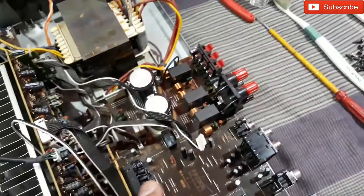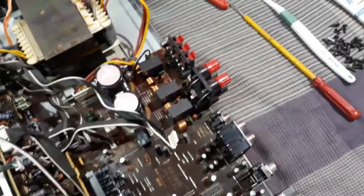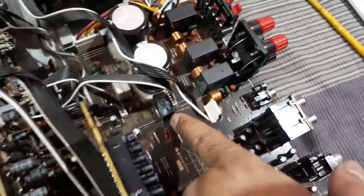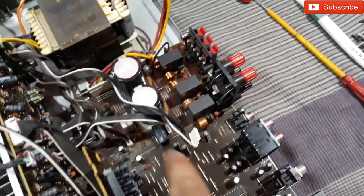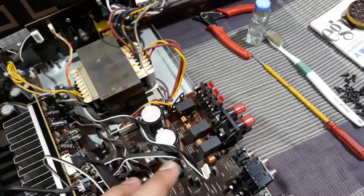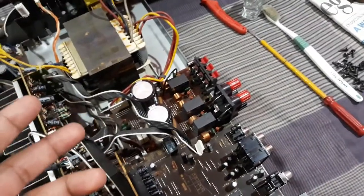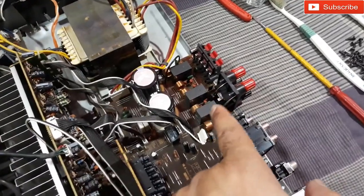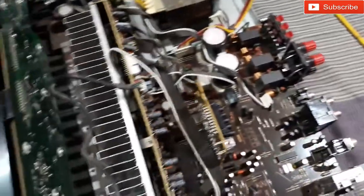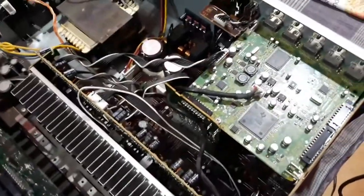I'm putting this back all together. I also re-soldered this other relay, though I'm not sure what it's for. Now I'm going to reassemble everything and power it on to check if the problem is solved. If it's not, then I'll need to replace the relays.